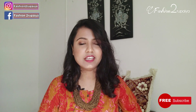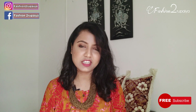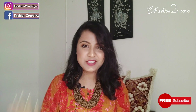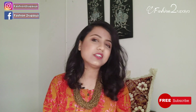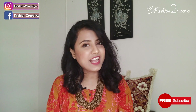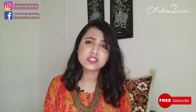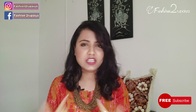Hi everyone, welcome back to our channel. This video is going to be about an outfit from scratch. I have made a white lehenga from my tailor made from scratch. Please watch the video and see how I made a good dress in a very affordable budget. If you like the video, please like and subscribe to our channel. You can follow us on Instagram and Facebook. Let's start the video.